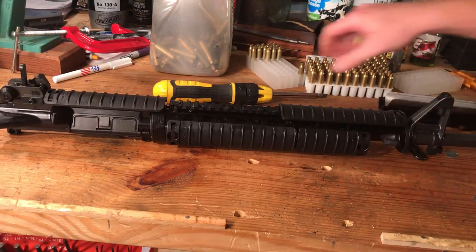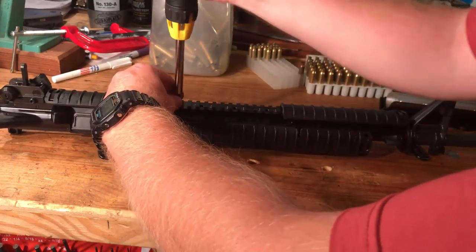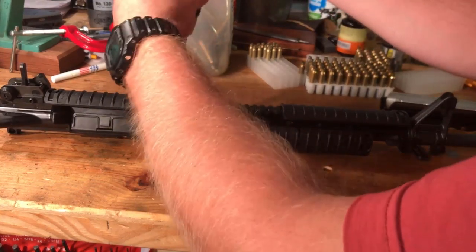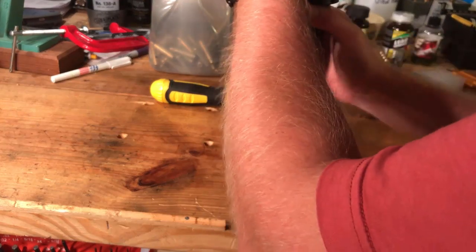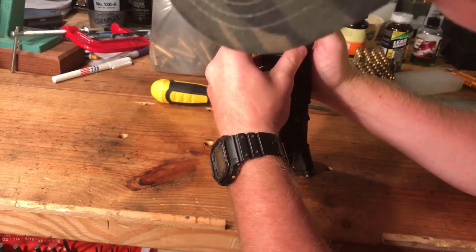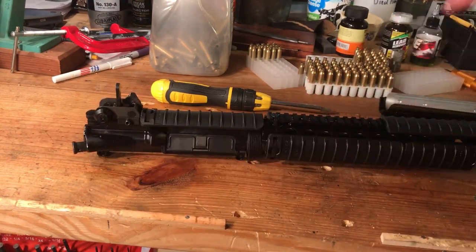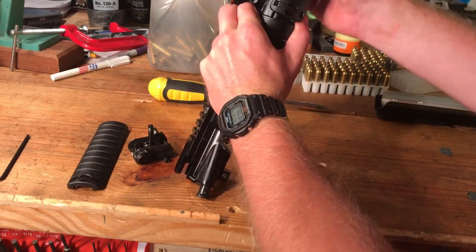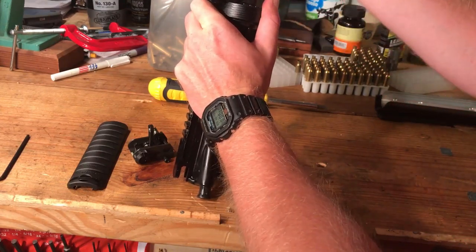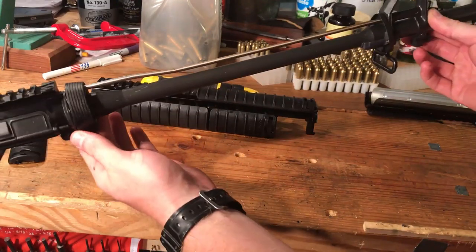Let's go ahead and take the upper portion of the hand guard off. Rail covers get in the way sometimes — that is for sure. Got that Matex off and the rail cover off. There we go. It's a lot lighter with that rail off, I can tell you that much.